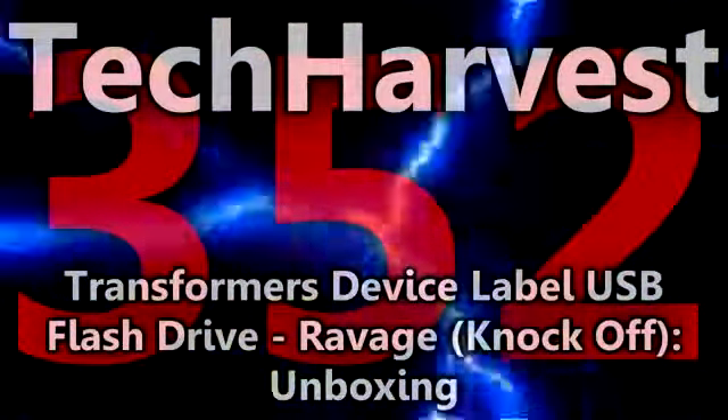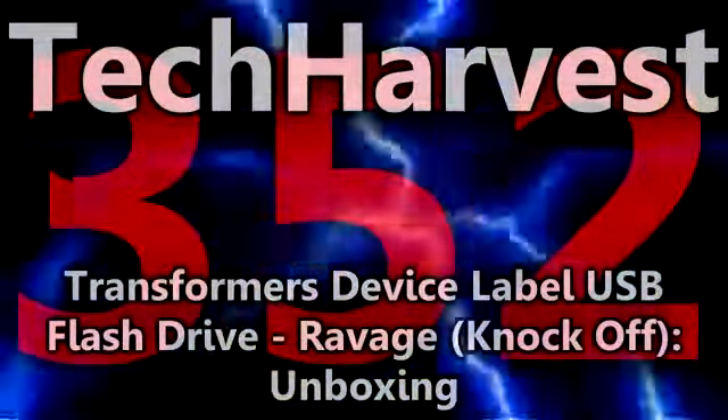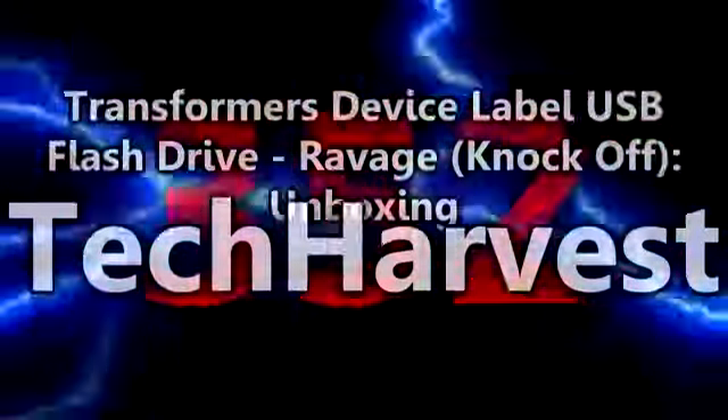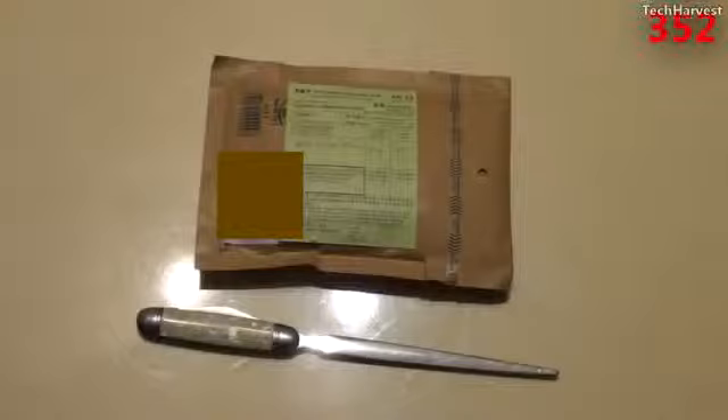Alright, in this video we're going to do a fun little unboxing, or actually unbagging, or maybe unenveloping. I picked up this USB flash drive off of eBay, and it cost me about $19, and that was shipped.